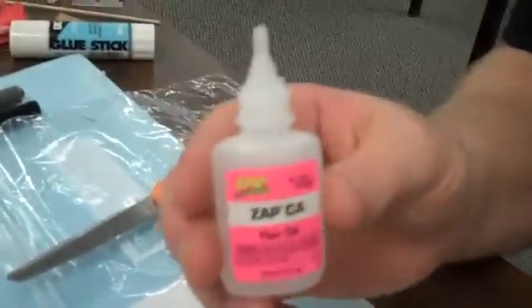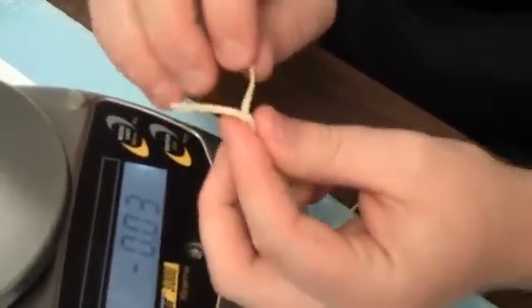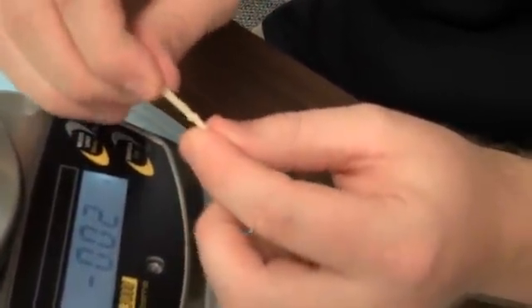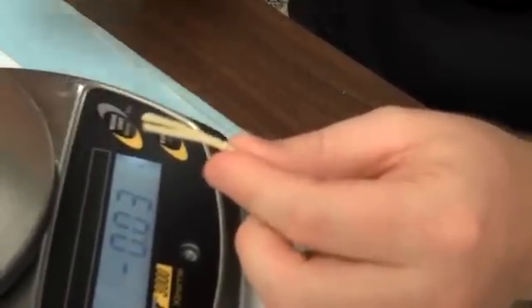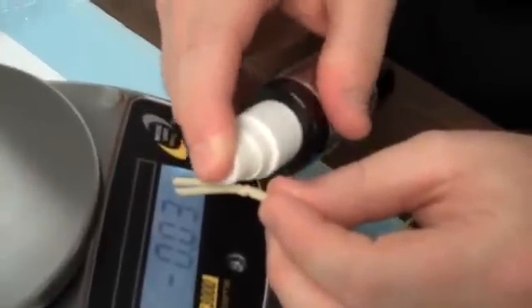Now what you want to do is use CA glue — this is Zap CA glue, but any type of CA glue will work. You're just going to put a dab on the knot right there where it is. That keeps it from coming untied. You can use accelerator to help it dry quickly — I'm going to spray a little bit on there.